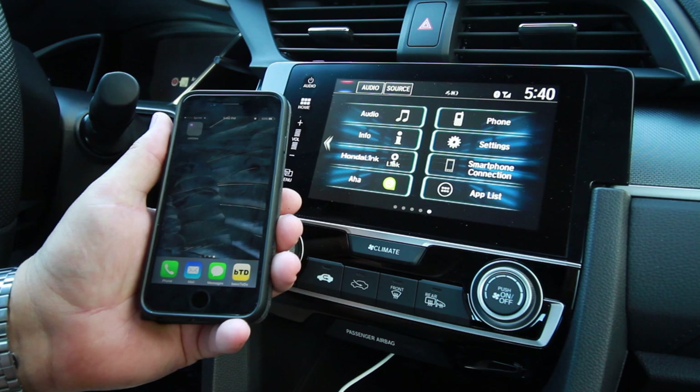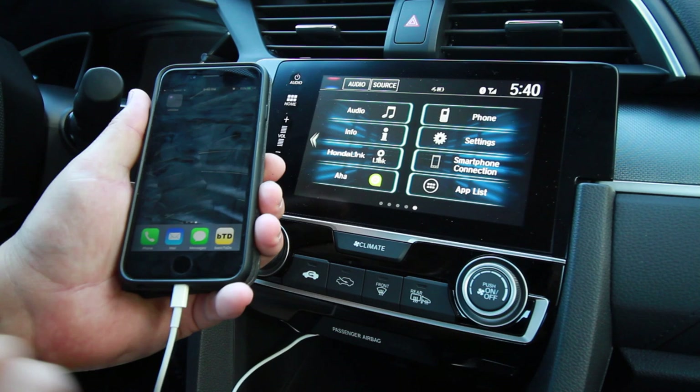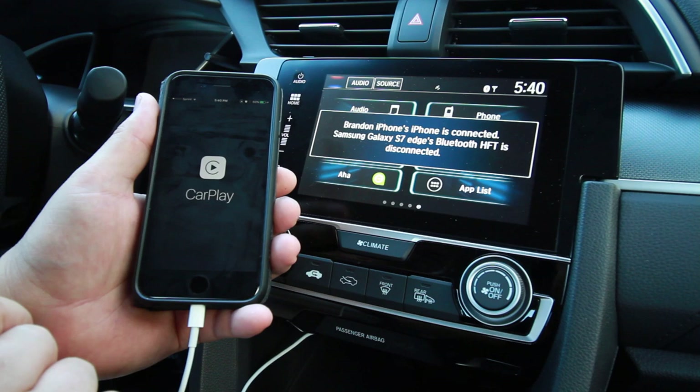Today we're going to demonstrate how to use Apple CarPlay on the new 2016 Honda Civic. With Apple CarPlay being as simple as it is, it's really easy — you basically just have to plug your phone in with the lightning cable and then watch as the home screen turns on Apple CarPlay.